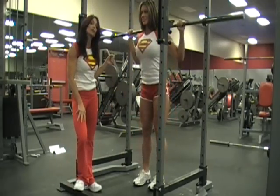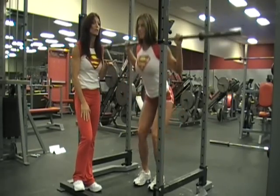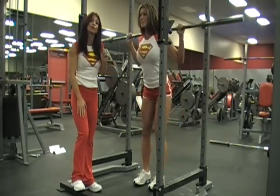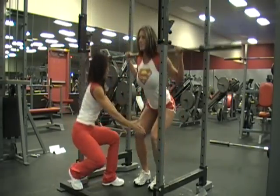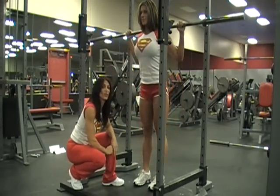Straight down, straight up. Notice how she sticks her hips way out and keeps her chest really high. Just like a pony on a merry-go-round, she's only going up and down. There is no forward-back motion. Notice how her knees stay directly over her shoes — they never extend beyond the toes.